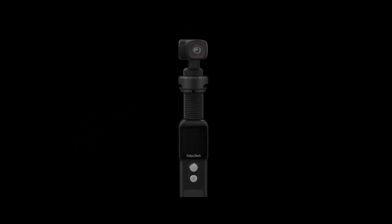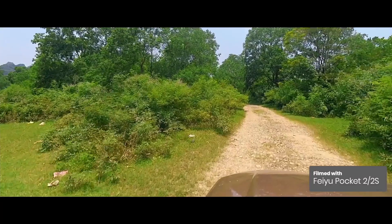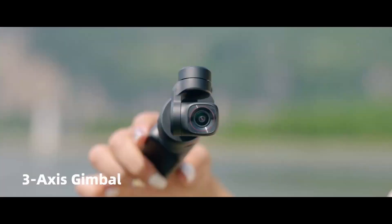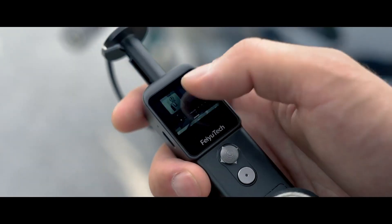Pocket 2S. World's first detachable gimbal camera. Tiny yet powerful. Simply attach the camera to a helmet, car roof, or any magnetic surface, to achieve the best filming angle, all the while controlled from the handle in your hand. Whatever angles or perspectives you have in mind for your video, now you can achieve them with the Pocket 2S.